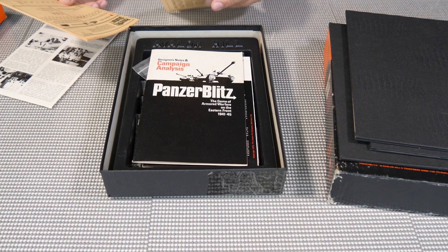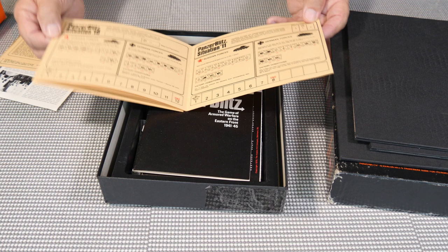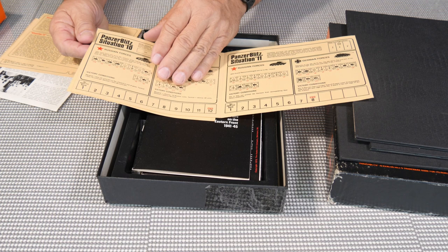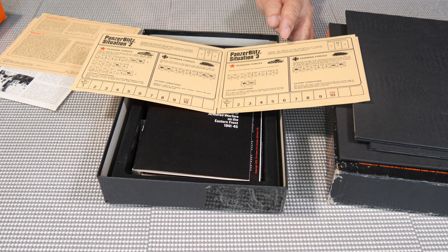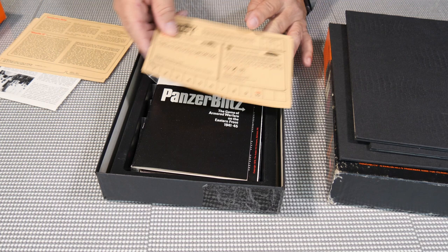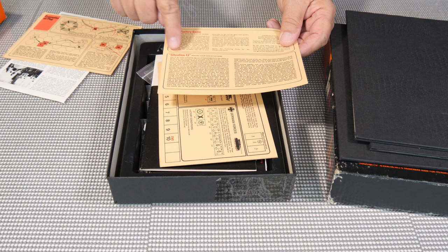In addition to being one of the first games with geomorphic maps, Panzer Blitz was also one of the first to have different scenario cards. There are 12 scenarios included. If you go on Board Game Geek you can find a whole bunch more scenarios. There's also a Panzer Blitz book — it's actually quite expensive and worth some money now — that has a lot of additional scenarios and articles from The General magazine. You can find all kinds of information about this game through The General.